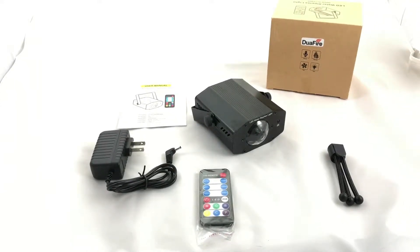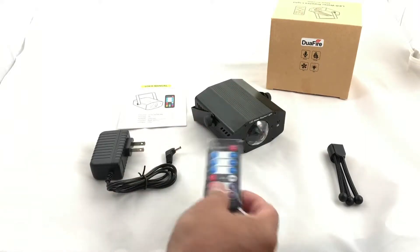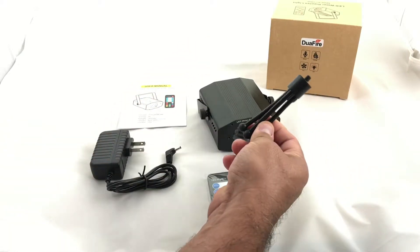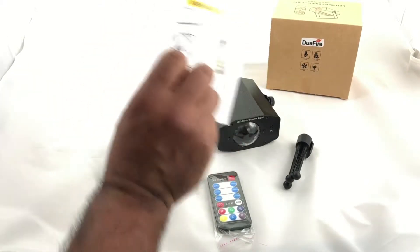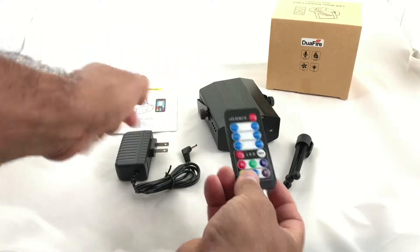Taking a look at this DuaFire LED water ripples light, made in China. Here's everything that comes in the box: you get the remote, the light itself, a little stand, the power supply, and the user manual.